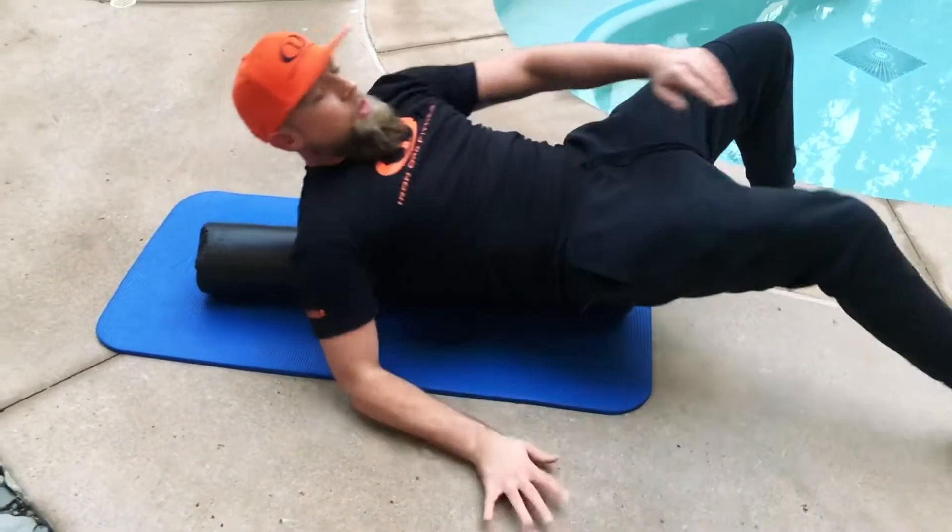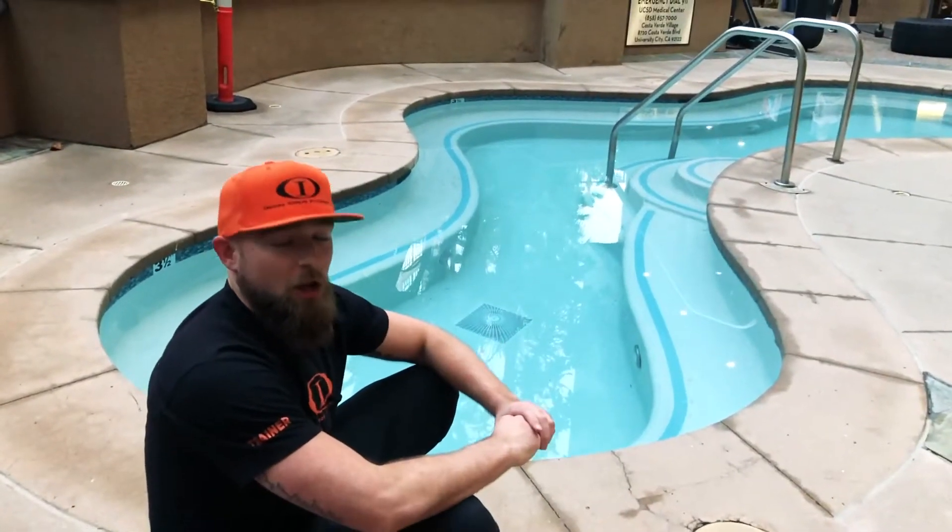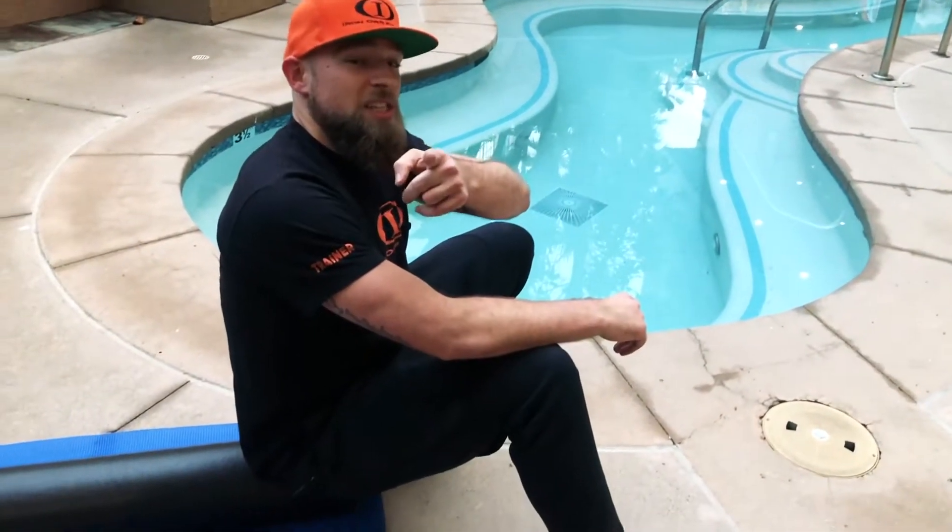But guys, go ahead, do those every day — one to two sets a day. It'll help improve thoracic mobility. I'll see you guys in the gym.